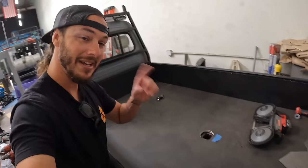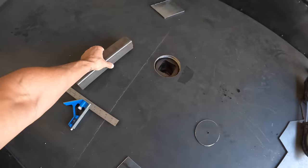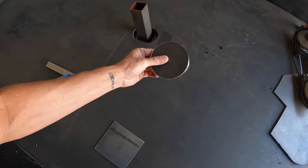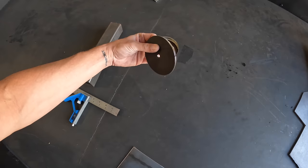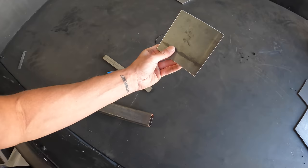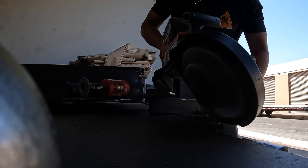One of you guys suggested taking a piece of two-inch square stock that slides into the gooseneck hole and welding on the circle piece I cut out — I love that suggestion. Unfortunately the gooseneck ball is two-and-a-half inch and I only have two-inch stock, so there's going to be a little slop. The circle I cut is also a bit smaller due to blade thickness, so I'm going to use a piece of square plate that sits over the top and gets welded onto the square stock. If it moves a little side to side, the hole is still covered.